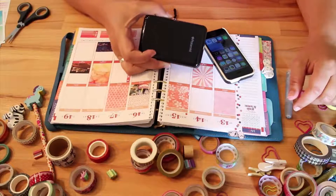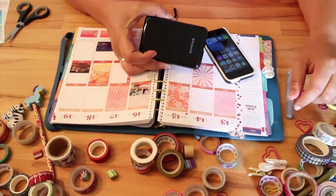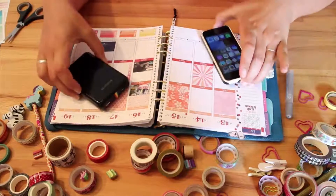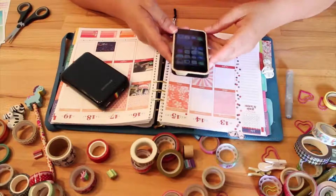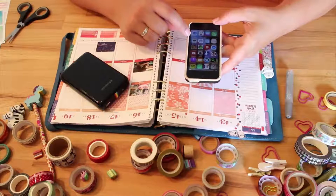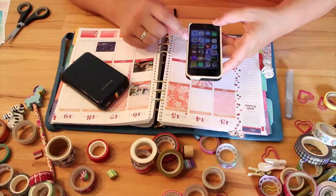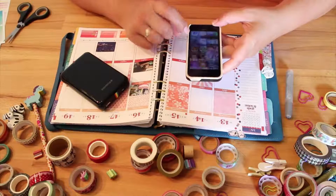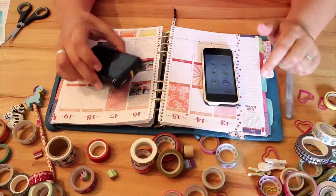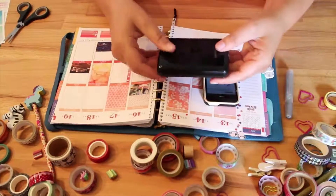We'll do all that with this Polaroid mobile device. Let me show you how to do that. I have an iPhone but of course you can use your Android phone as well — it doesn't really matter. All you need to do is download the Polaroid Zip app, and with that one we can do all the magic.